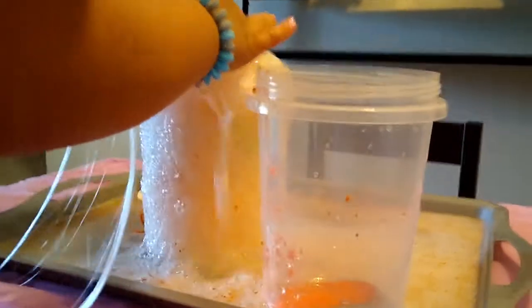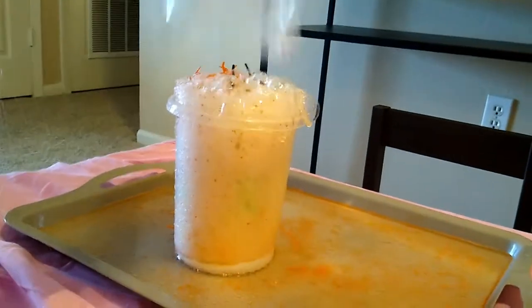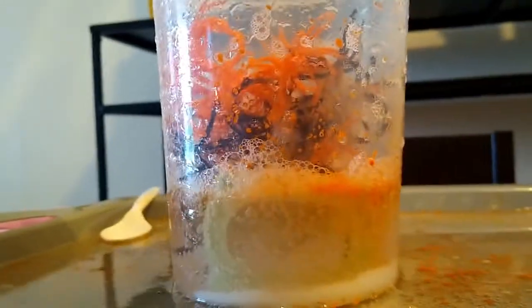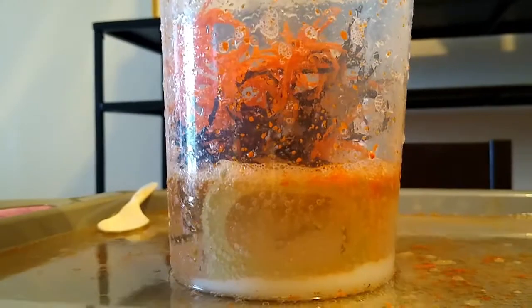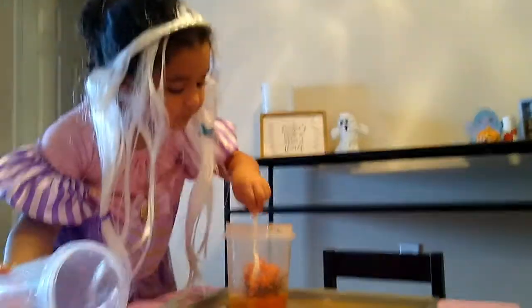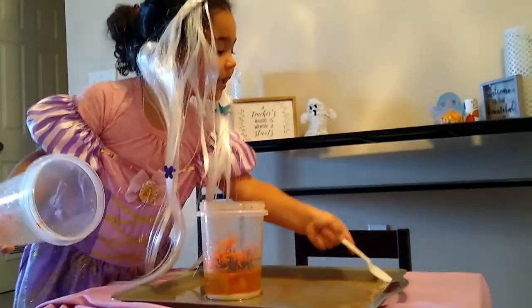Look at that! Let's do that so it doesn't explode. That is cool. It's like a witch's brew. Can we just try to like pick this up? Can you say bye to your friends? Happy Halloween! Bye!